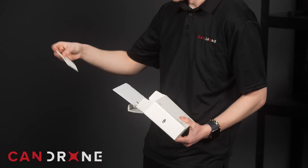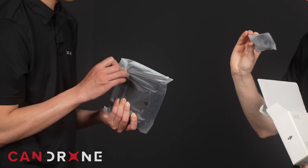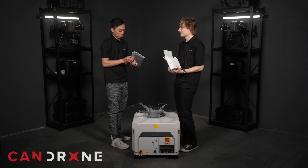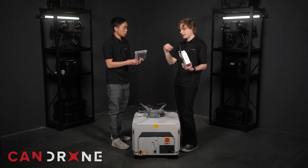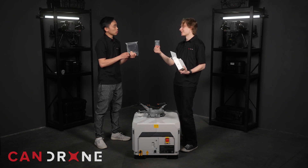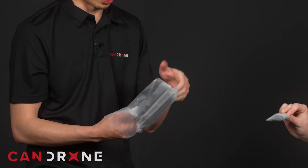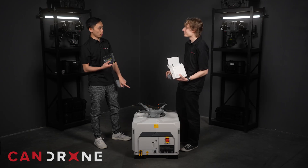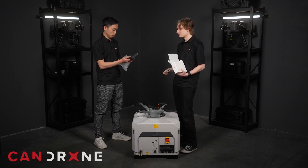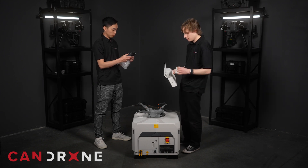It comes with a standard product information slip, a USB-A to USB-C cable, which is the cable you need to set up the dock. The USB input on the dock for the data link is USB-A, which is why it's not a USB-C cable. You'll have to plug this remote controller into the dock to initiate it — put the USB-C in the controller, USB-A in the dock, and you're all set.